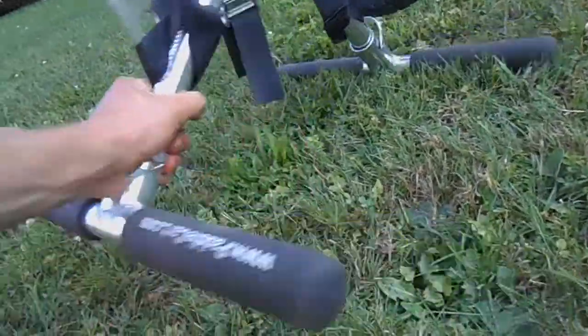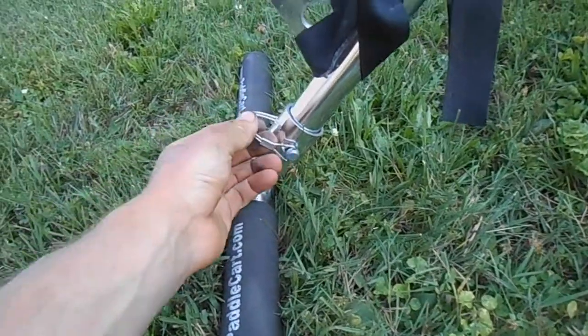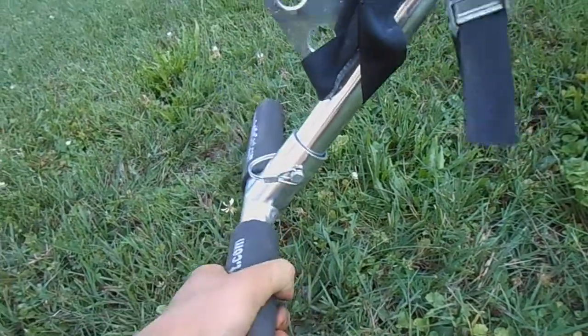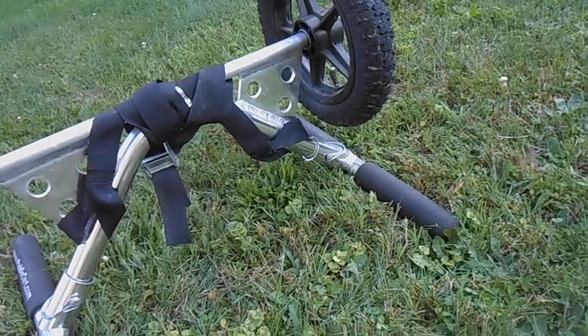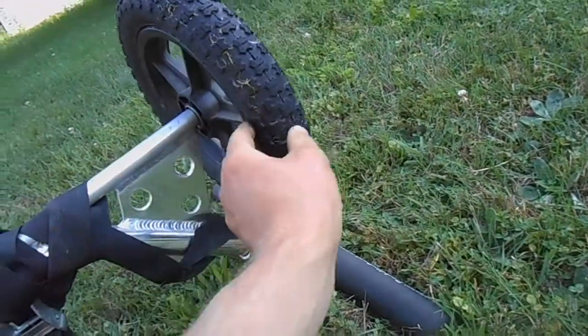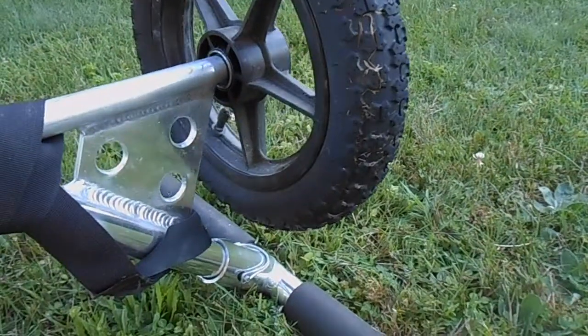Very solid structure, and you have basically cotter pins down here that hold the structure on. It wiggles but it's very strong, and these are pretty thick tires.